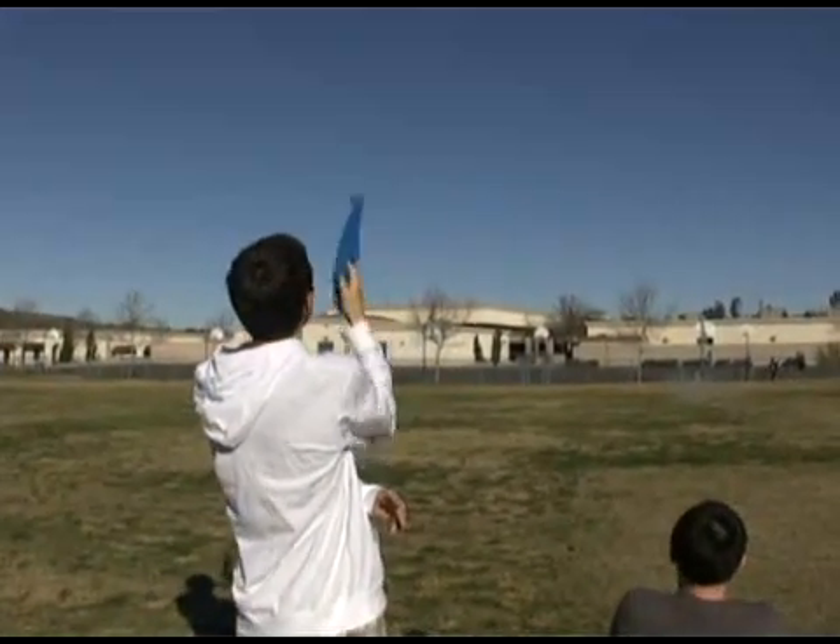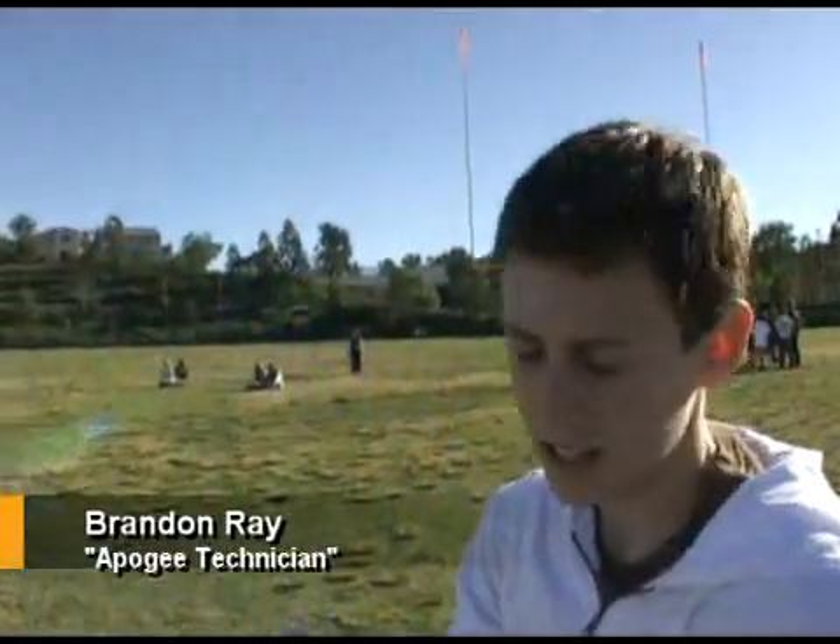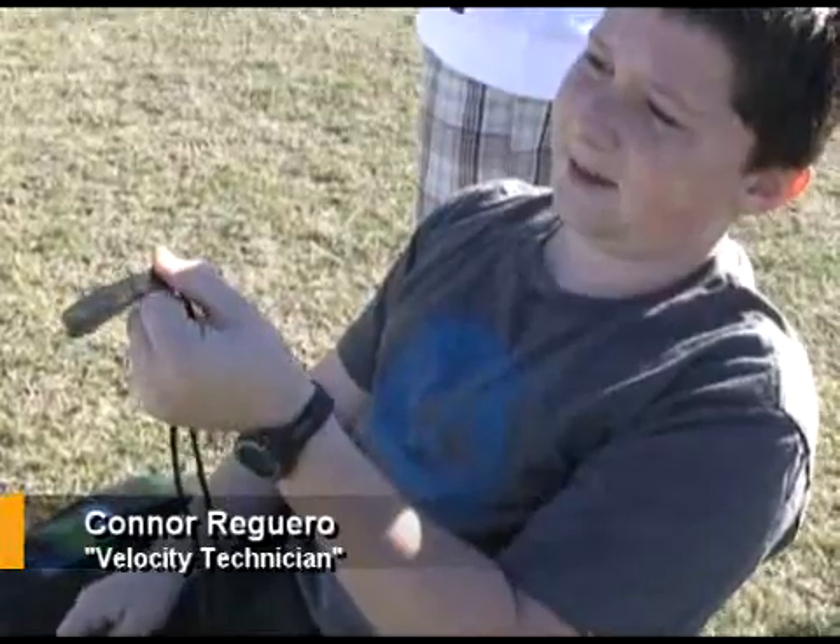You hold the button, you fire it up, and when it gets to its highest point you find the altitude right there. I time the rocket from when it blasts off and when it gets to its highest point, so then we can figure out the speed.